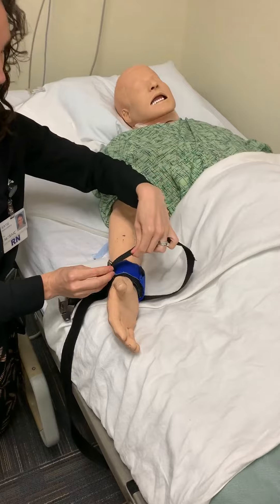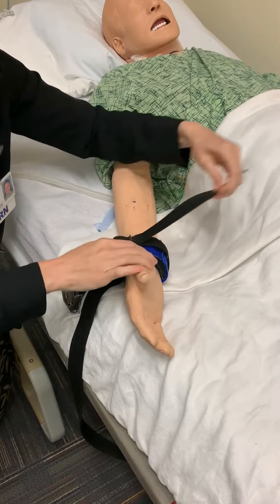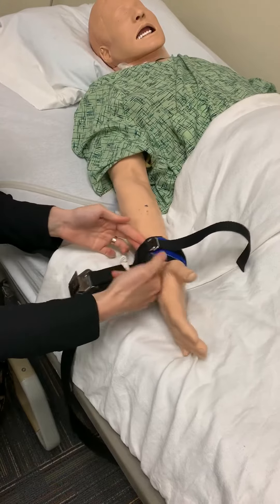It's like a belt — thread through two here, then back through one. Adjust it to fit your patient and check for fit. You want to be able to fit a couple of fingers in there.